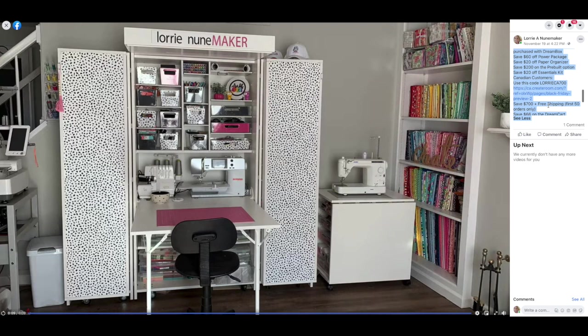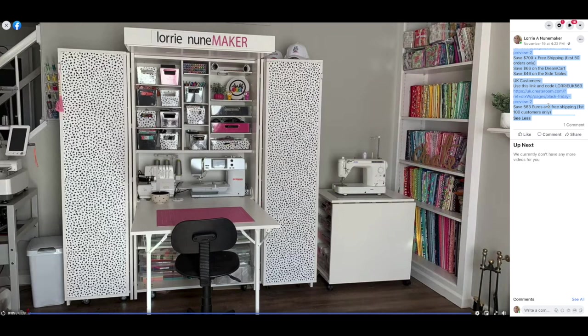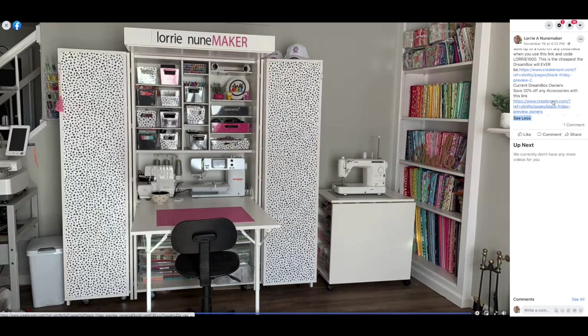For Canadian customers, the Dream Box code is LAURIECA700 — use the link below the video to save $700 and get free shipping (for the first 50 orders only), plus save $66 on the Dream Cart and $46 on the side tables. UK customers, your code is LAURIEUK563 — you'll save 563 euros with free shipping for the first 100 customers, plus 60 euros off the Dream Cart and 48 euros off the side tables.